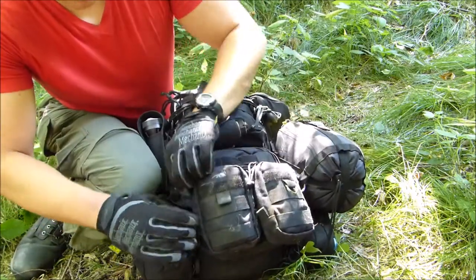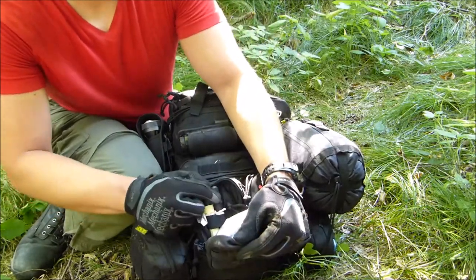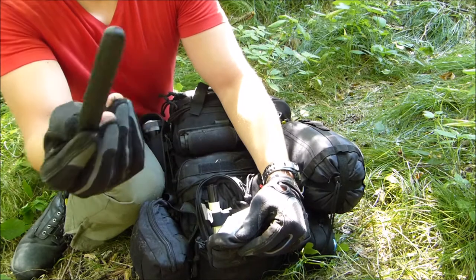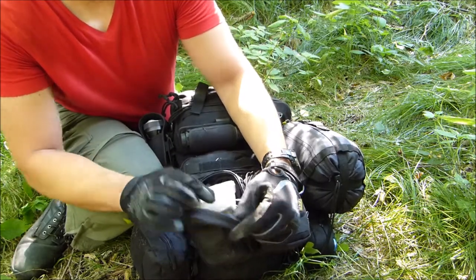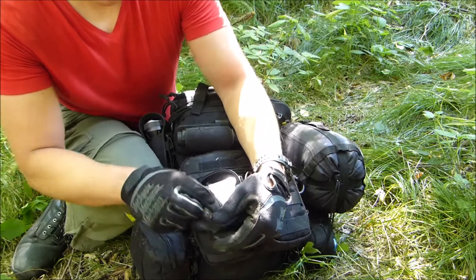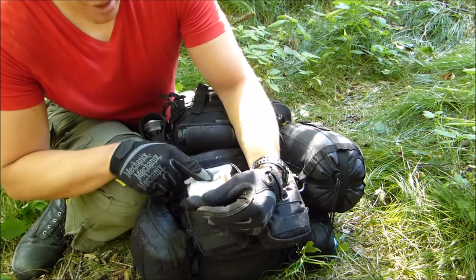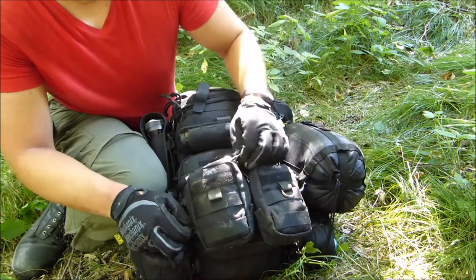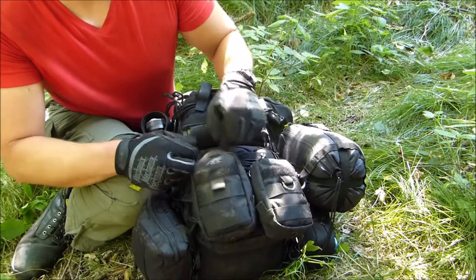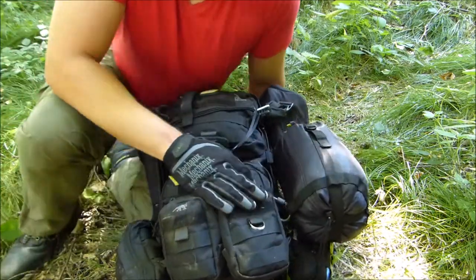There's another little pouch here. There's a pen in there, one of those Victorinox knife sharpeners, and there is a rain cover. And some Hot Hands heat pads — just in case it gets really cold during the night. Even in summer it can get really cold at times; in Austria the weather can just turn on you.